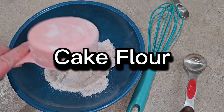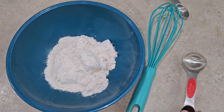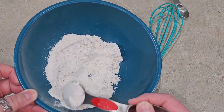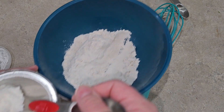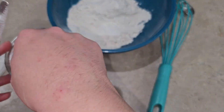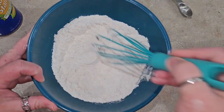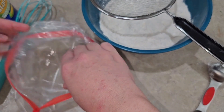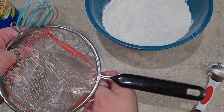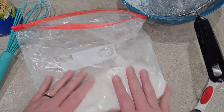The next thing we're going to make is cake flour. It's got a lighter texture and makes your cakes rise a little better. I've got one cup of all-purpose flour. To make cake flour, we're going to remove two tablespoons of the flour and add in two tablespoons of cornstarch — you'll still have one cup, but it'll be cake flour. I'm going to store this in a bag and sift it right in.